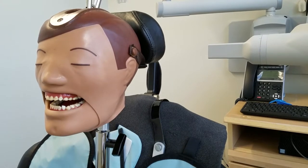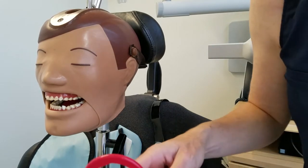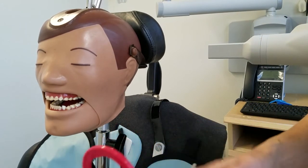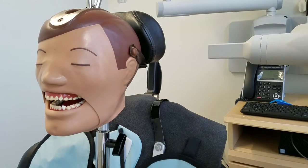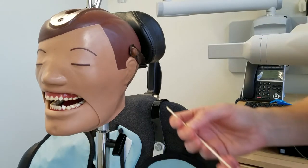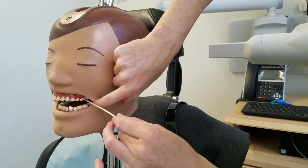Now we are going to do the molar bite-wing. What we're doing is horizontal, not vertical. With the molar, our key contact is between the first and second maxillary molar.